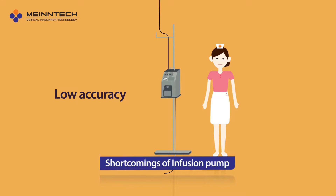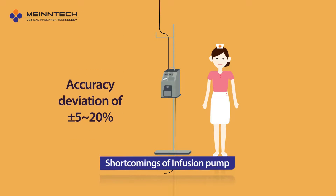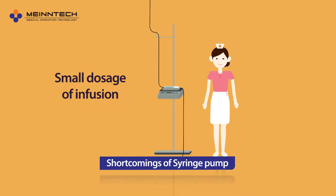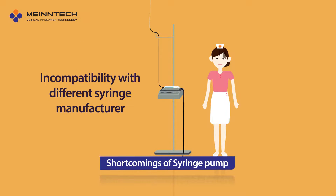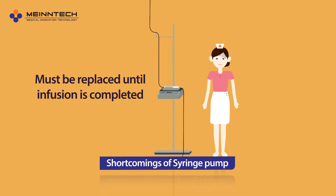Among many problems are unstable precision, wide range of deviation, and reinstallation of tubes. In the case of syringe pumps, they only allow small dosage of infusion, have incompatibility with different syringe manufacturers, and must be replaced until infusion is completed.